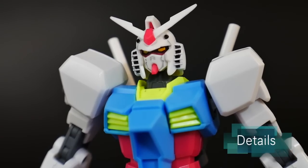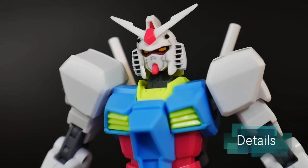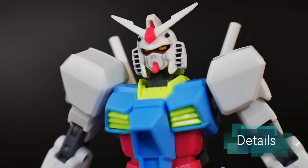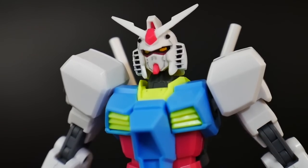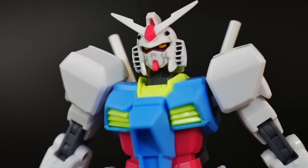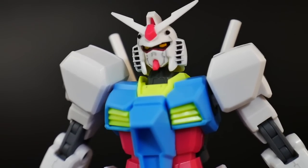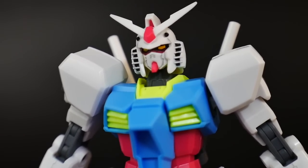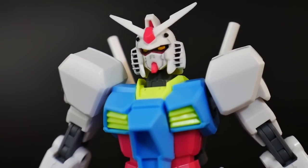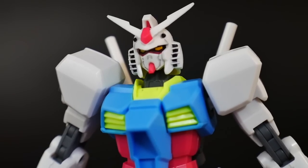Looking at the details, the head sculpt is phenomenal. I think this is possibly the best looking head sculpt of an RX-78-2 I've ever seen, and I've built quite a few — I've built them all the way from the Origin line, I've built them from the original, I've built some of the 1.0, 2.0, 1.5, and I'm just so much in love with this particular sculpt.